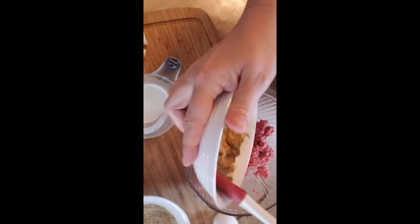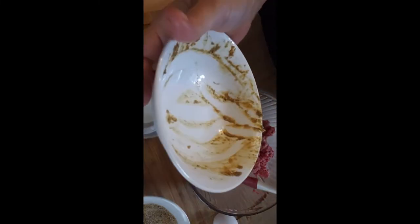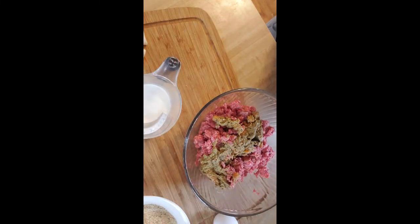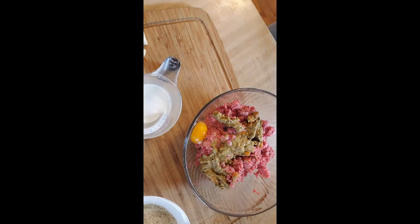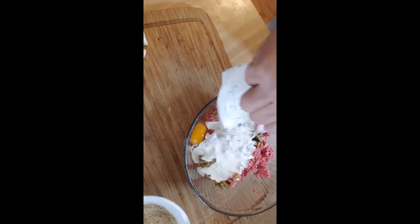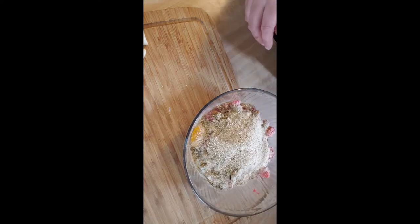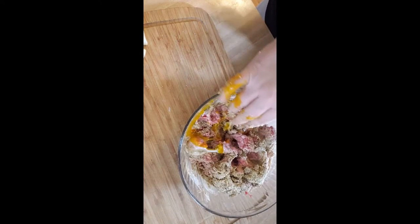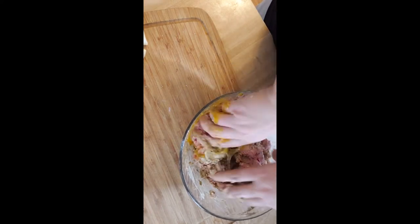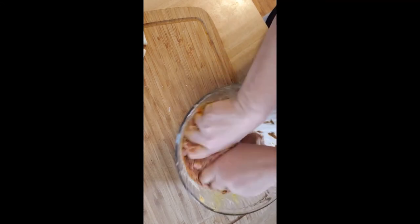It says to go ahead and add all this in now. It smells amazing but it looks totally disgusting. We're gonna give this a try. Then we have our egg and our heavy cream, and our breadcrumbs with the seasoning in there, so we're gonna go ahead and get this all mixed up. Now at the end of this we're gonna add bacon on the outside, and then we're gonna put some of the tusk garlic pieces on the top.